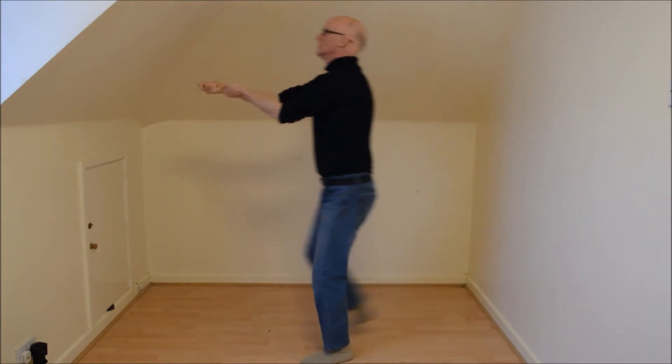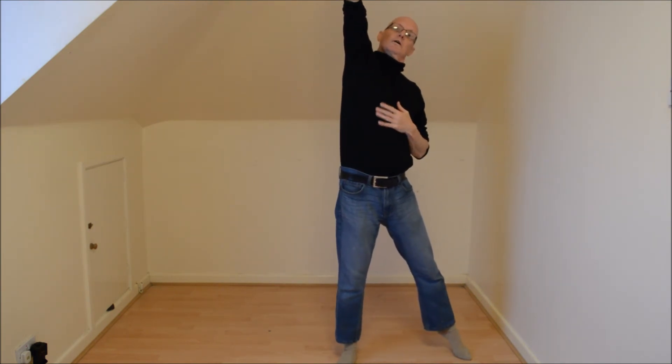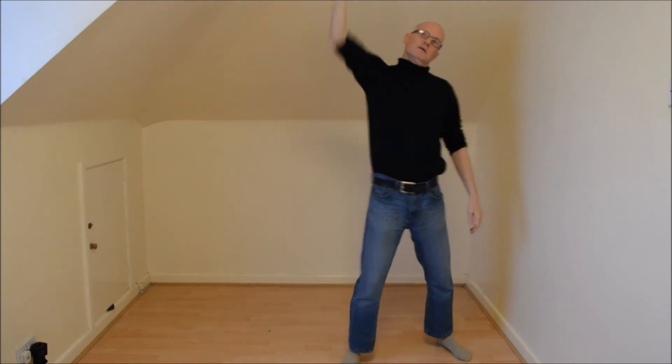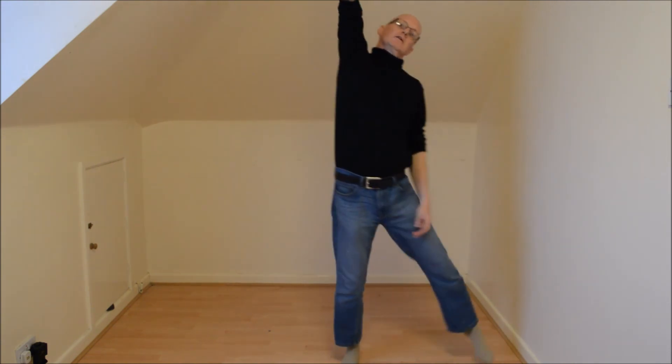So if I'm flying a kite, or I'm pulling something at an angle, my hand will go up, my chest will go up, and my head and neck will go back in the opposite direction, slightly.